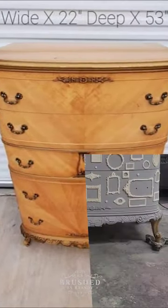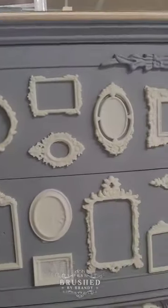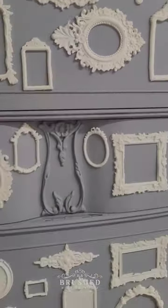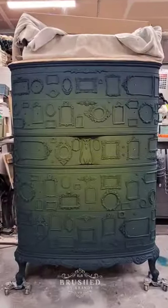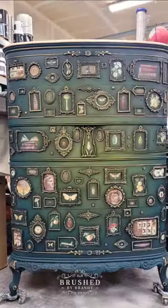This beautiful Bowfront dresser went through quite the transformation to become a dark academia themed custom order. It started with a base of gray primer and then 82 miniature frames cast in resin and redesigned with Prima molds.